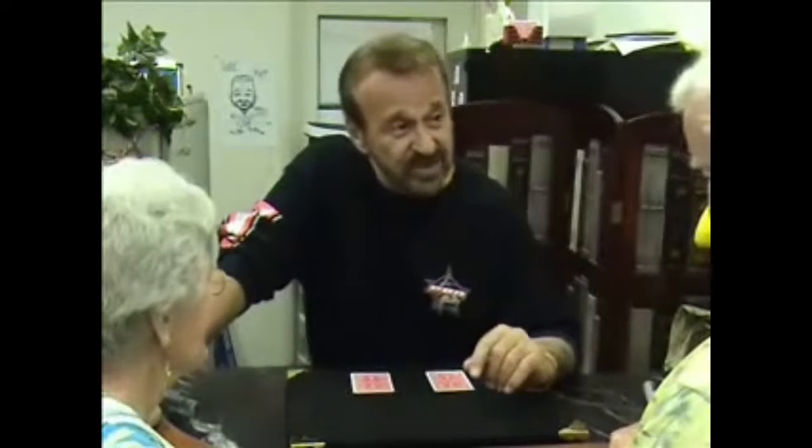There's about a zillion card tricks that magicians do. You've seen me do a bunch. The one that you're going to see now is about as close to real magic as you're ever going to see. Don, are you ready? Ila, are you ready? I'm ready.